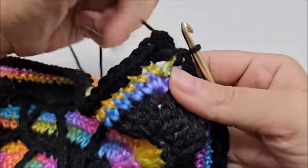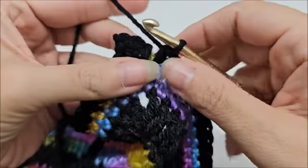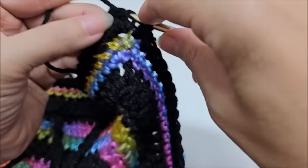I've made it back to my starting point. End with a slip stitch into your first single crochet, then we'll switch colors again.